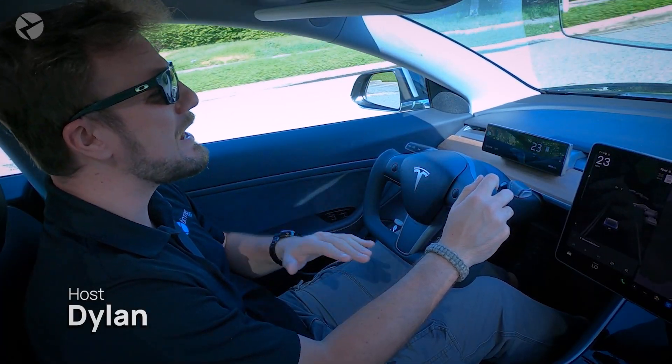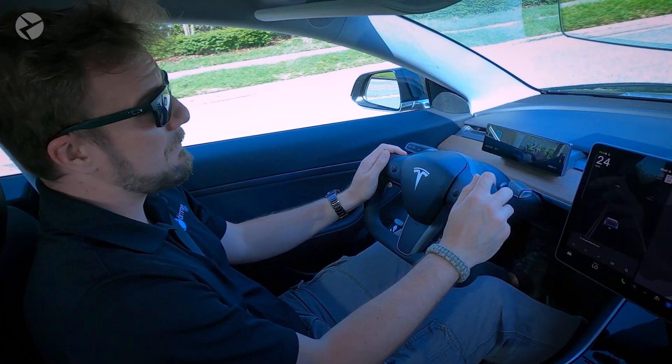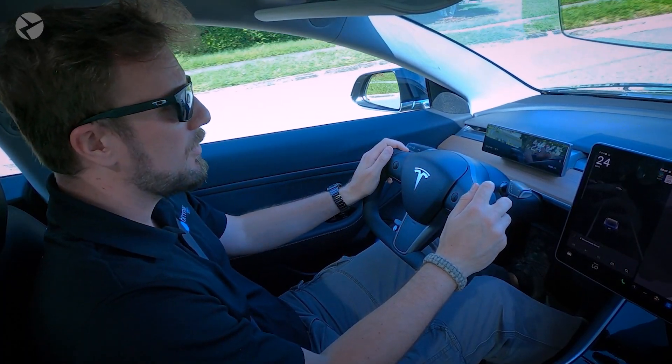Welcome back. Dylan here. Anytime you're working on a Tesla or any vehicle, it's always best to disconnect your battery. Leaving it connected can cause shorts in modules and components, which can lead them to fail and potentially leave your vehicle inoperable.